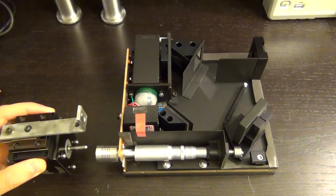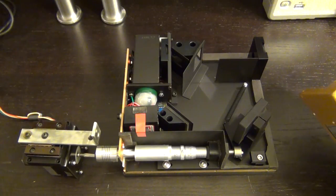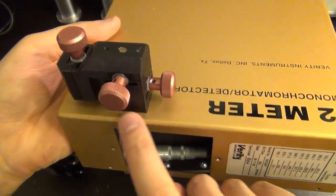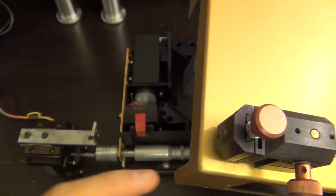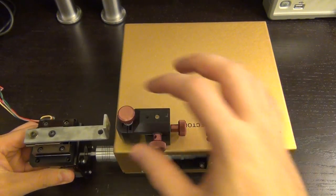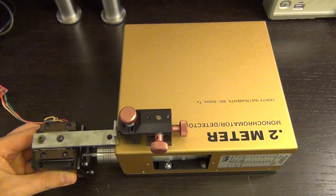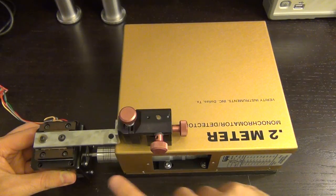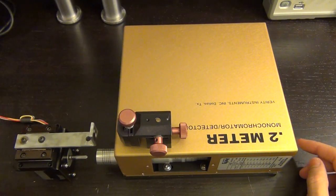I needed a way to attach the stepper motor assembly to the body of the monochromator while allowing alignment adjustment, since everything was machined by hand. That's why I added the micro positioner — it has three degrees of freedom: forward/backward, and up/down. Once everything is put together, I can align the stepper motor perfectly before tightening it all down. The stepper motor connects to a stepper motor driver, which I'll show you shortly.